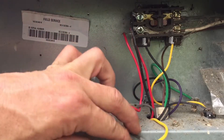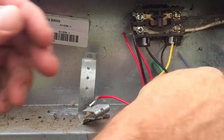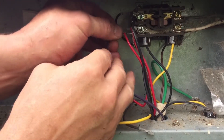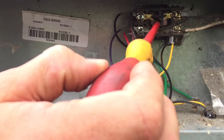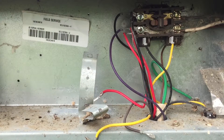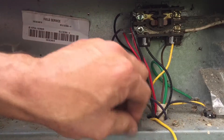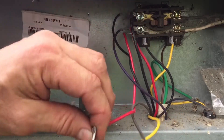I do know that yellow goes to the compressor and brown goes to the fan, so that should help. First I have to put this purple wire and this black wire back in. The black wire goes up on the top lug, and this purple one goes right here to the contactor. Yellow goes down to the compressor, brown goes to the fan, and red has got to be the common — because that comes right off of there.